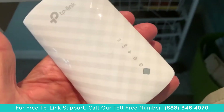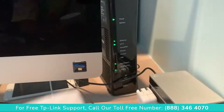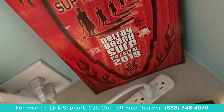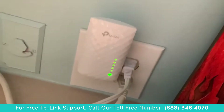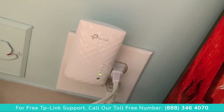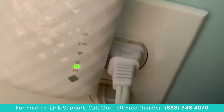All right, so what we've got to do is plug this into a plug that's close to the router. The router's right here, and then we have to wait for this to turn solid — stop blinking. We're gonna go ahead and plug it in here and we got a solid, so that's good, that's what we want.